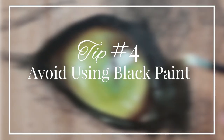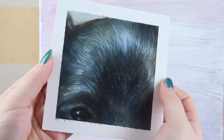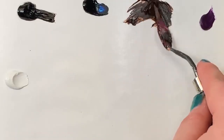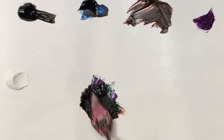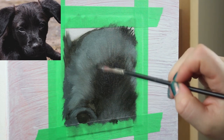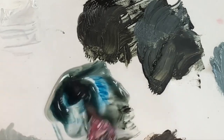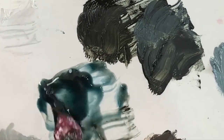My fourth tip for improving your animal art is to avoid using black paint — unless, of course, you were intentionally creating a grayscale piece of art. Black pigments tend to be very flat and lifeless, which is the opposite of what you should be aiming for with your artwork, especially if you're painting animals. In most cases, black paint can be replaced with a mixture of other dark paints, such as burnt umber, manganese violet, and Prussian blue. In fact, I put my tubes of black oil paint away for months at a time and exclusively use a mix of those three colors to create my blacks.